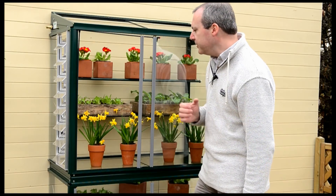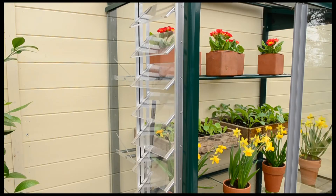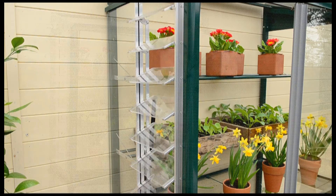Inside, the louver vent works mechanically. There's no electricity, there's no running costs with it, but it just has this special oil-filled piston that opens and closes the vent as the temperatures rise and fall. So it's very simple, very useful, and allows you to go away without worrying about the temperatures inside your mini greenhouse.